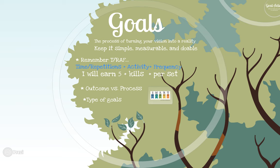You can think about time or repetitions that you're going to be doing a certain activity, which is the next component — the A. The F is the frequency: how often are you going to be doing this activity? An example would be: I will earn five kills per set.